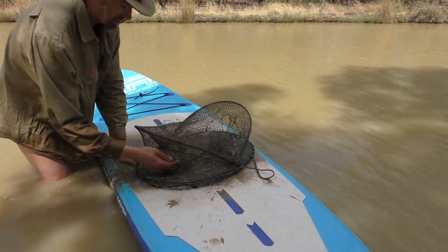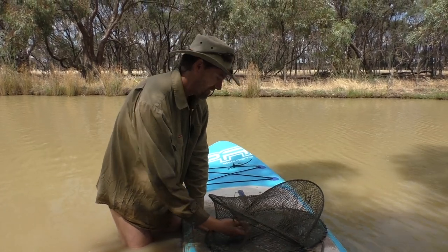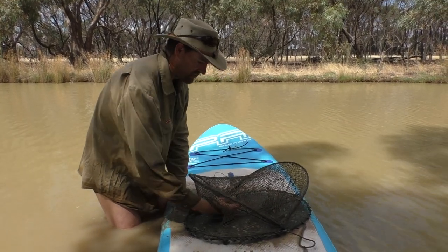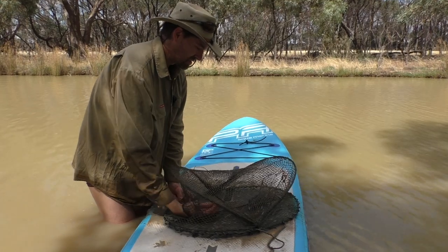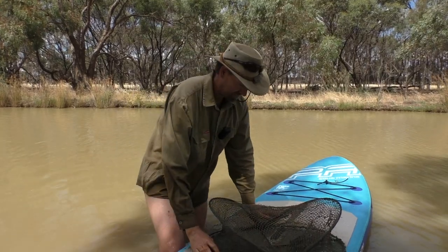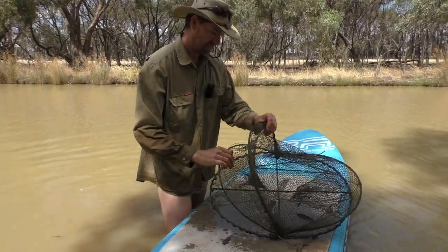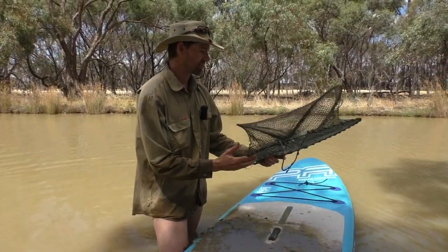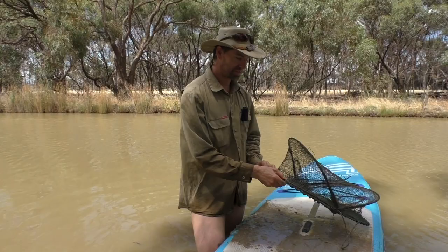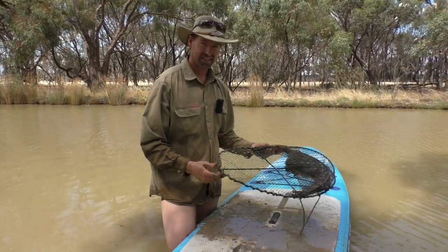No animal can get out of these once they're in. So you get a platypus — which are synonymous with Australia — and they'll go in there and never be able to get out, and they'll drown because they've got lungs and breathe air, not underwater. That's why these nets are illegal in Victorian waterways — they keep on catching yabbies and anything else that wants to go in after them. They're called opera house nets because they look like something you might see in Sydney. I'm glad I found it. It was open so it probably wasn't going to kill anything, but I'm going to chuck it in the bin.